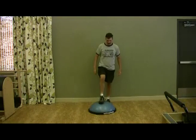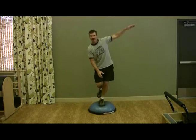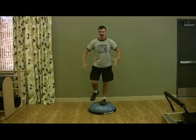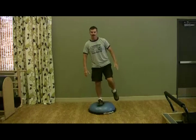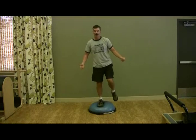Now we're going to step on the ball again and hop from foot to foot, catching our balance, engaging our core and back. All these different techniques you can do as many times as you want.